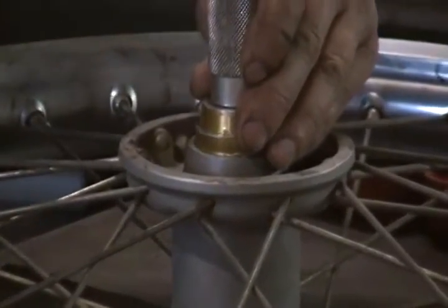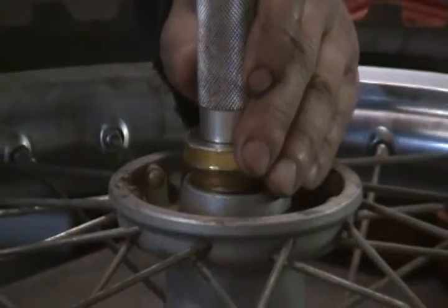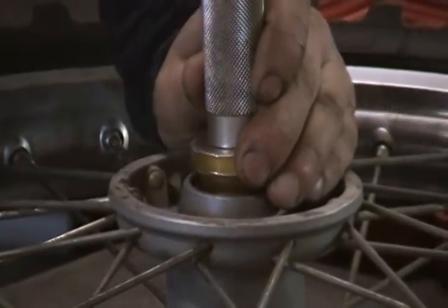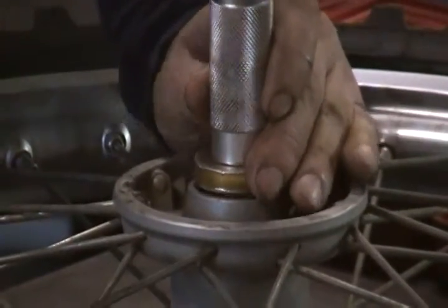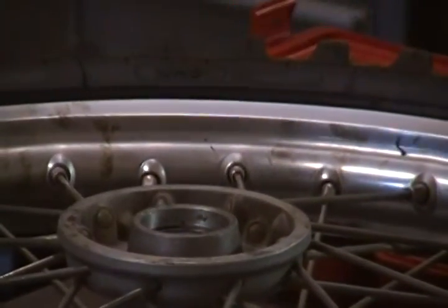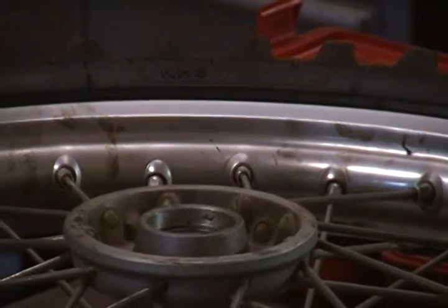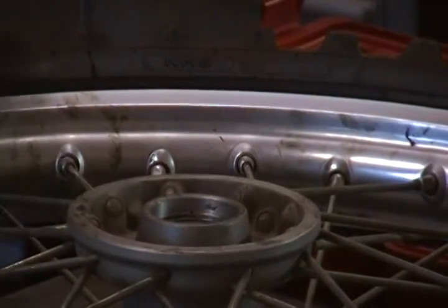I'm going to get the bearing started straight. I've got bearing drivers — some people use sockets, but I recommend a bearing driver.